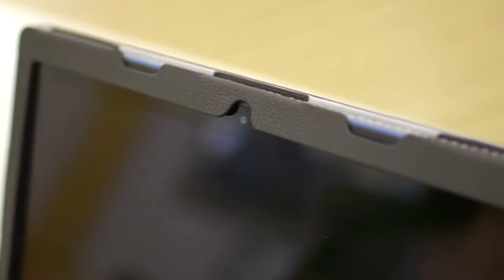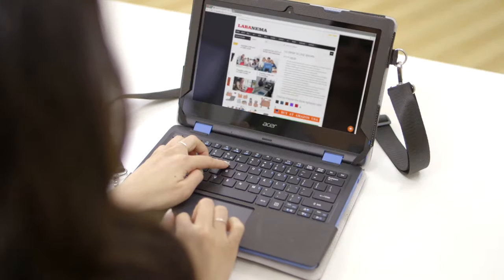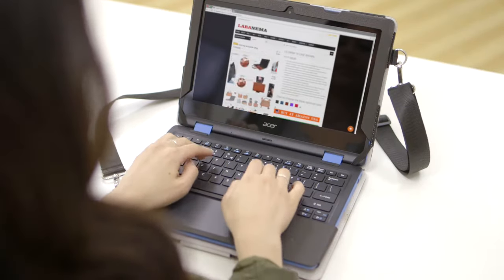Whoa, what's up with your case? Oh, this is my labanema case — it's like my case and mine put together. Yeah, it has a two-in-one design integrating a protective case and carrying bag. It took all the positives of your cases and combined them while leaving out the negatives.